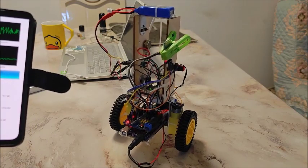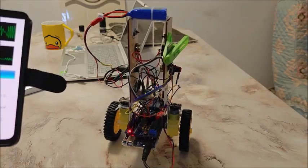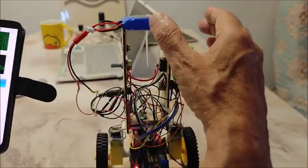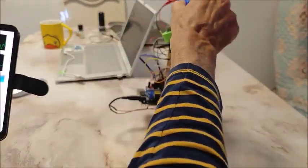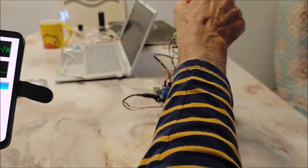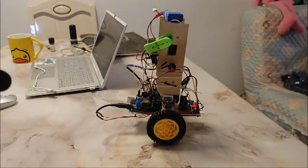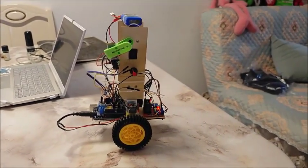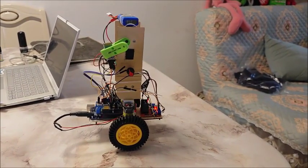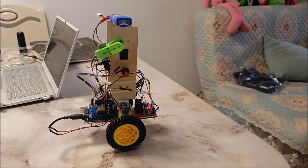The D term won't do a lot for me — actually D is making it oscillate. It's still pretty steady considering it's on a smooth tabletop.